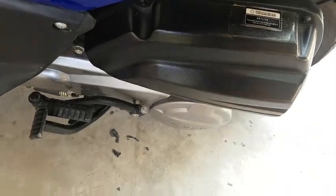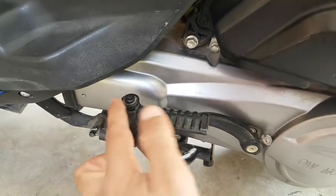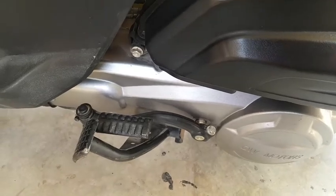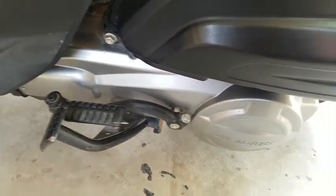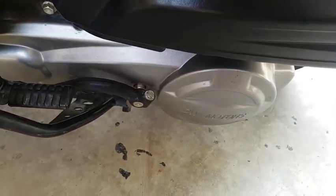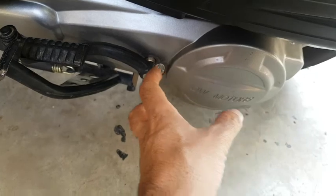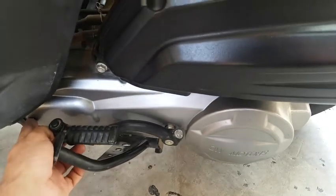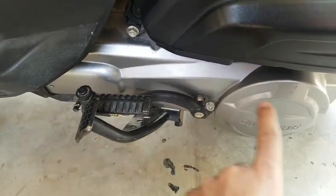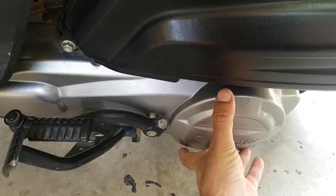This cup over here is the air filter. This portion over here is the continuously variable transmission, or CVT, which varies the transmission according to the speed of the bike. This bike does not have any gears — the gear changing is automatic. There is a pulley inside which varies in diameter depending upon the speed, and there is another pulley on the drive side, connected via a belt. When the speed is slow, the diameter of this pulley is increased.